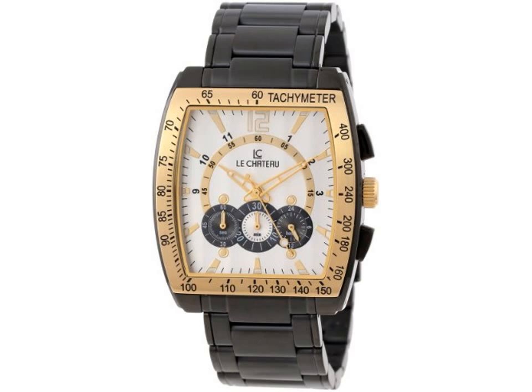Lee Shadow Men's 5409MGUN Sports Dynamica Collection with Chrono and Military Time Gun Metal Watch. Looking for something with a traditional look, yet casual? This Men's Lee Shadow Watch from the exclusive Sports Dynamica Collection is without a doubt the right timepiece for you.